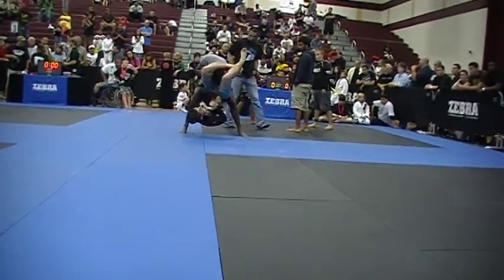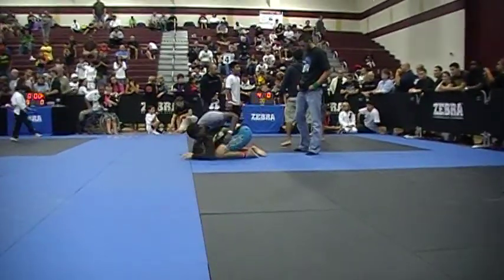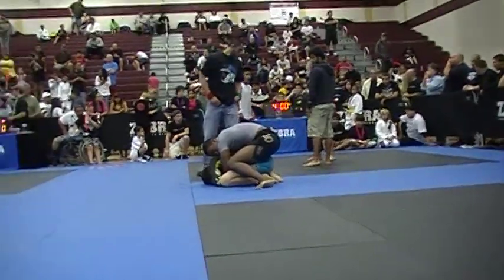Posture. Head up. Pull the arm out. There you go. Keep coming. Stack them up. Get your points, Jacob. Get your points. Harness grip.